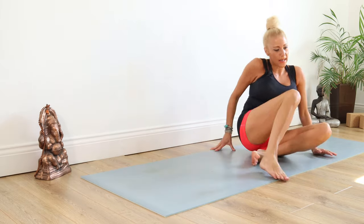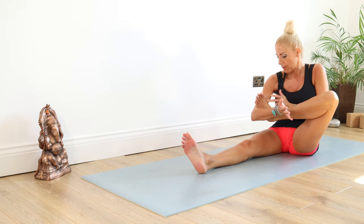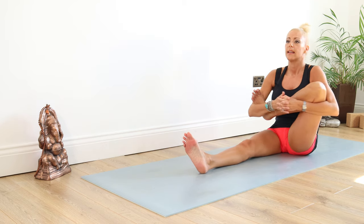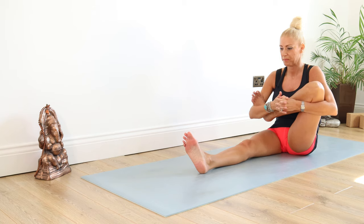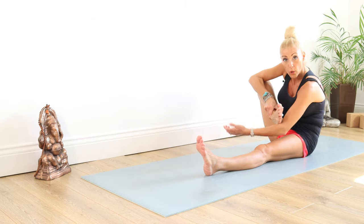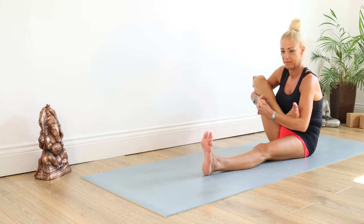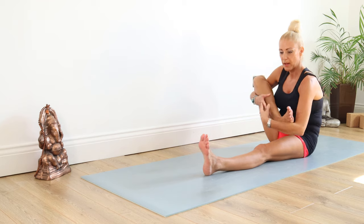We're going to pop our legs out in front. Pick up the left leg — we're cradling this foot like a baby, tucking that foot into the crease of your right elbow and holding on to that left leg. Just doing a lovely gentle rock from side to side to let your joints warm up and be nice and flexible for this posture. Then release that leg, pop it down. Swap over: right foot goes in the crook of the left elbow, clasping and interlinking those fingers, and rock gently from side to side to warm that side up.